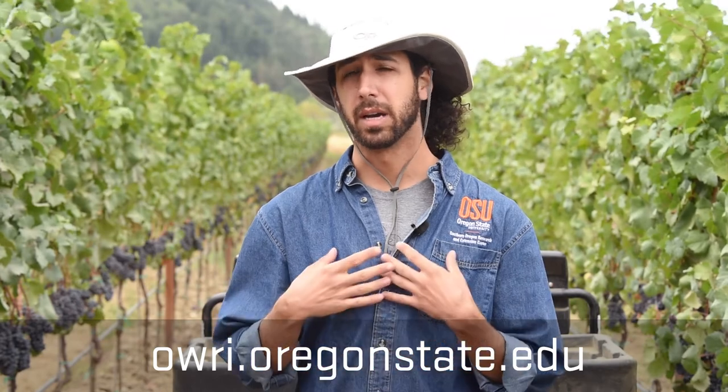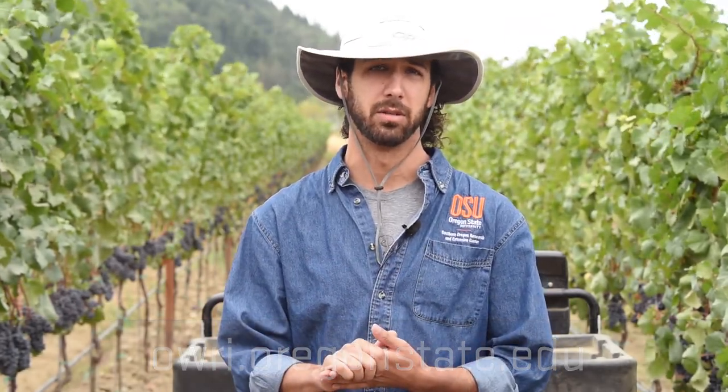Thanks for watching everyone. If you have questions about any of these techniques, please visit our website at owri.oregonstate.edu where you can find my contact details as well as a bunch of other information related to viticulture. Thank you.